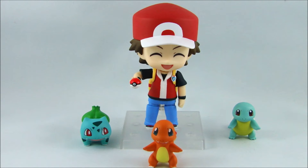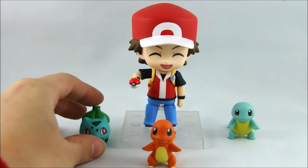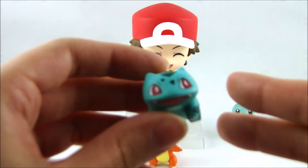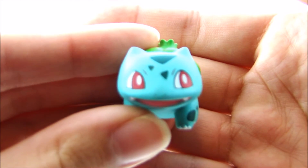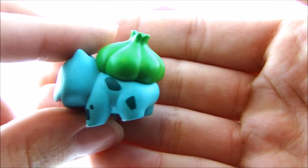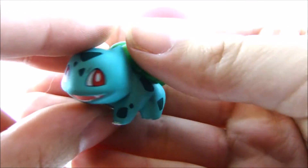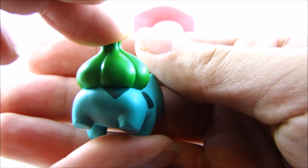I did kind of play around with him a bit, interchange some of his parts, just so that I could let you guys know how that went. First I'll just give you an overview of each Pokemon because they are fantastic. Like the detail on each of these starter Pokemon is amazing. The paint job is just really good, and they're really cute.